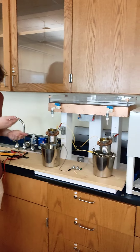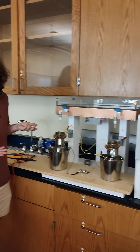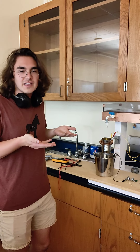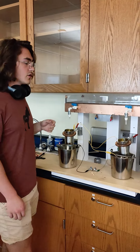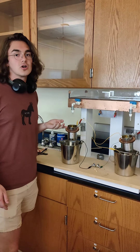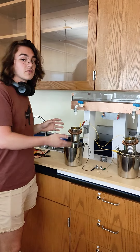Howdy y'all. So right here I have Lord Kelvin's Thunderstorm. It's been around for, I want to say, a few centuries. Presented by Lord Kelvin, the idea is you turn gravitational potential energy from water droplets into a Coulombic force.